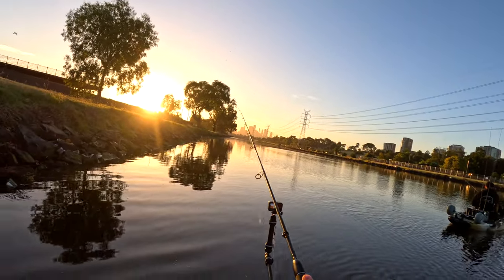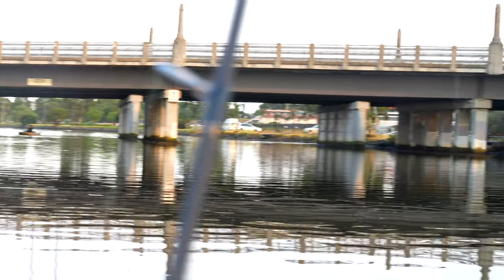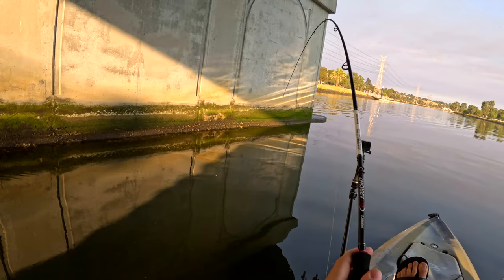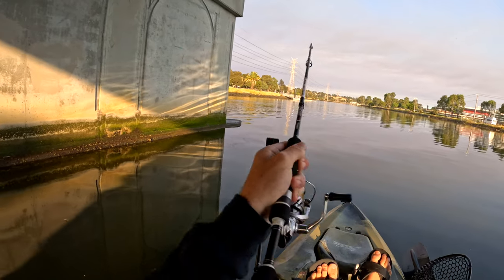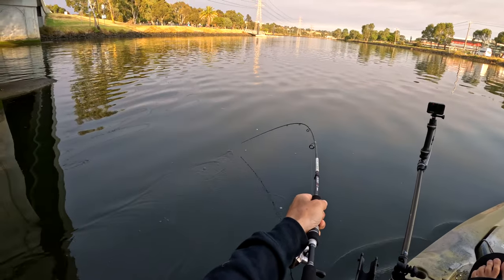Just going to cast along the edge now. Alright guys, we're just approaching a bridge now. Got that mussel on. Yep, fish on. A lot of weight coming on now. A good fish.